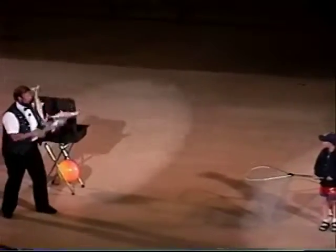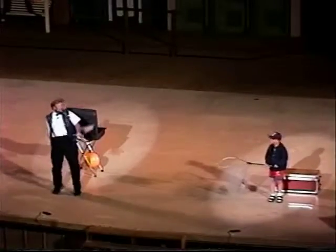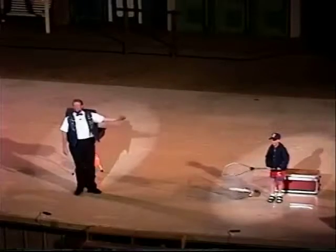Are you ready? We're going to do the under the leg, up in the air, and into the net trick. Here it comes. Behind the back. And the grizzly bear. And there we are.